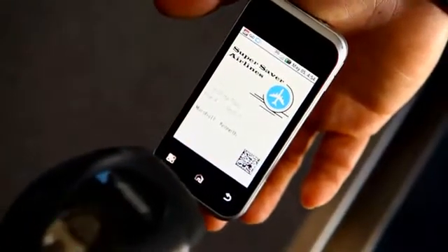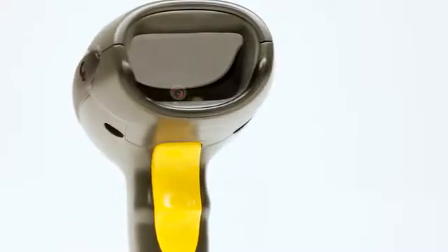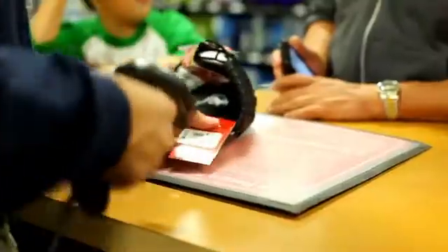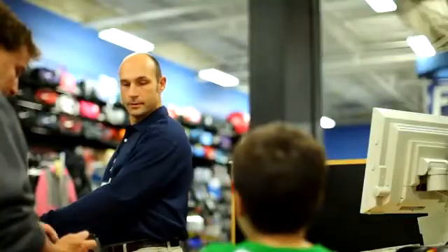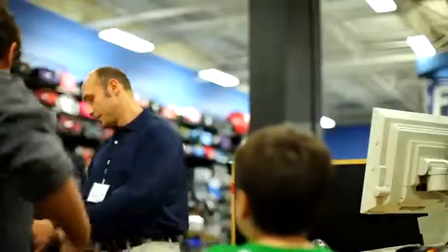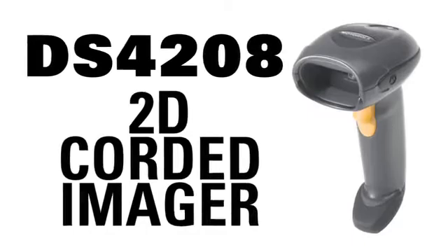Reading from mobile phone screens or PC monitors, it's intuitive and so easy to use that clerks and cashiers can facilitate purchases with relatively no training required. Omnidirectional scanning means no wasted time aligning the barcode with the laser line. Mobile gift card and coupon scanning make the shopping experience that much more convenient for customers and staff. The time is right — the technology is here for the DS4208 2D corded imager to increase your bottom line.